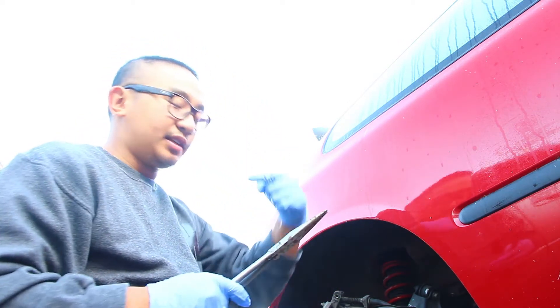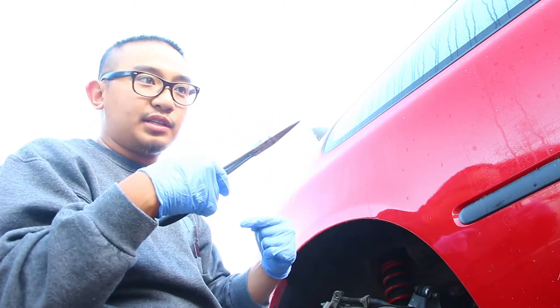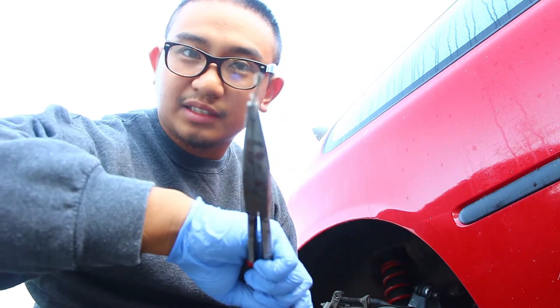So what you do is there's this little pointy part of the pin - you push it outwards and then you can pull the clip like so. Don't know if you guys can see that.